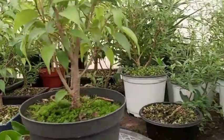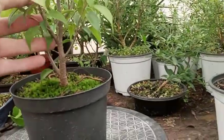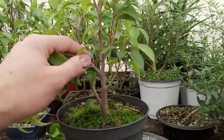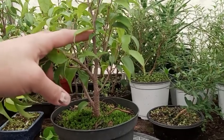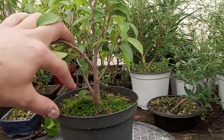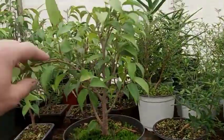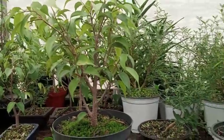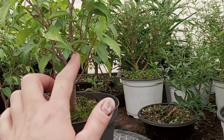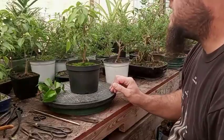I think it would definitely look better if it had branches coming out from each side. I might take off this branch here and put a branch over here and a branch over here, maybe going in a different direction. Or I might just use wire on that one, cut it back a little bit, and make this the leader - the main trunk. This one is definitely going off to one of the sides, and that one's going off to a side too, so I'm going to set up the camera and we'll get to work.